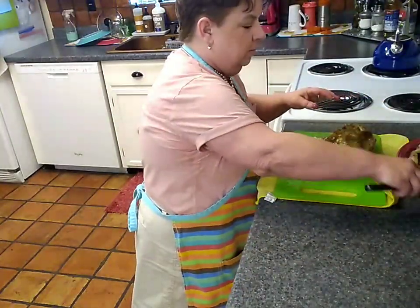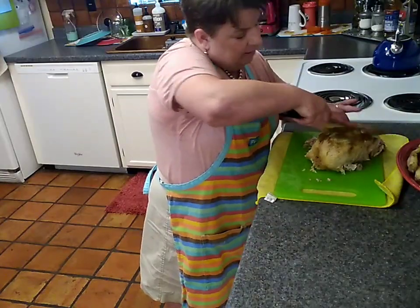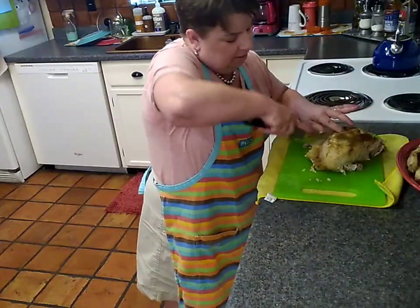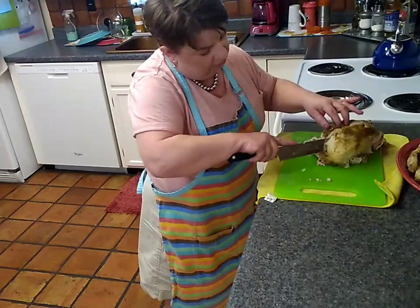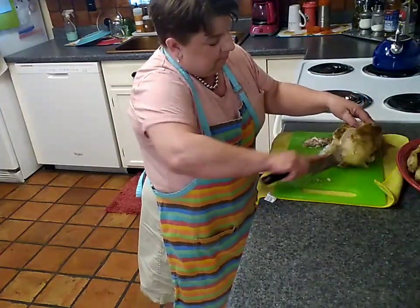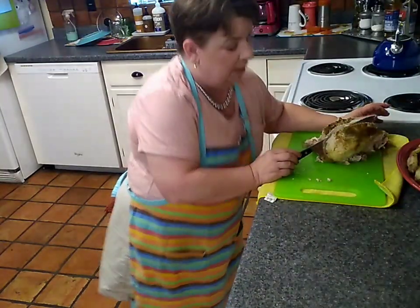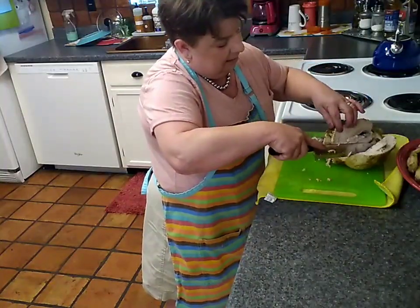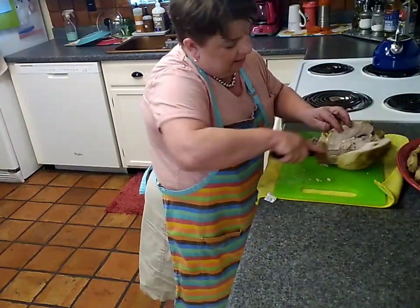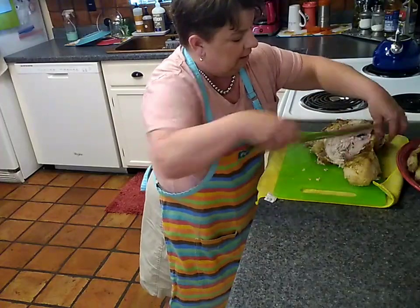That's one huge breast. Do the same on the other side — follow along the breastbone all the way down and around the wishbone, which is right in here. We like to save the wishbone; when the kids were little they'd ask me for it to play wishbone. Then just peel it back, slice it right down, same technique as the other side. You'd do the exact same thing with a rotisserie chicken.